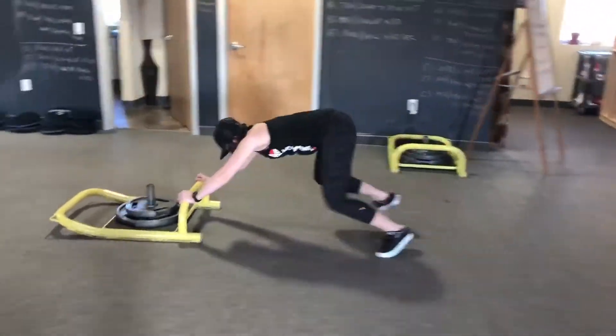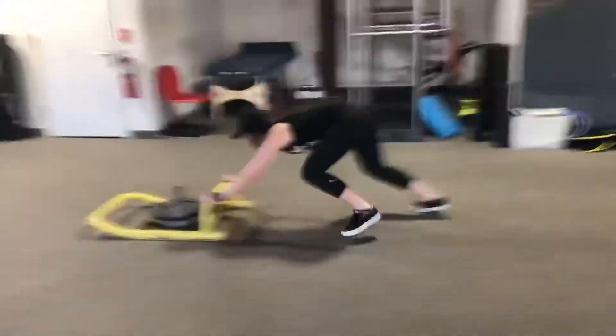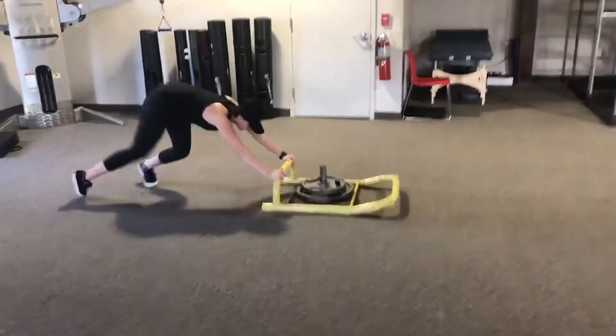Happy WooHoo Friday! Here is the transverse plane step for our sled push. As you can see for round one, Coach Amanda has her feet externally rotated in order to load the groin a little bit more.